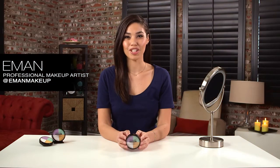Hi, I'm Iman, a makeup artist in Los Angeles. Today I'm showing you a few tips and tricks on how to use the Coverall Correcting Palette from Wet n Wild.